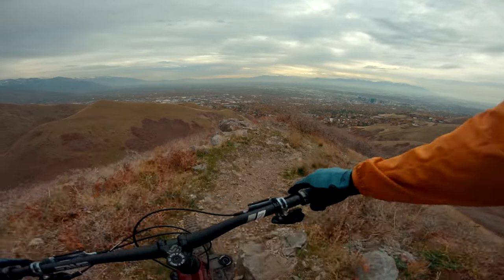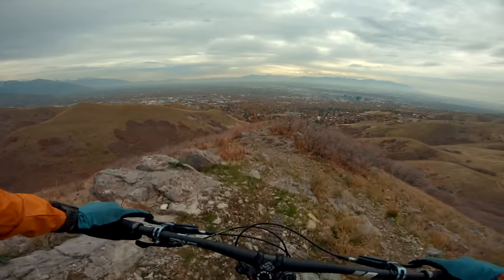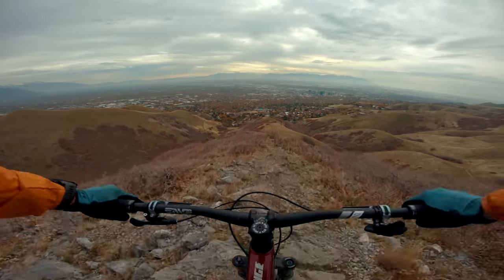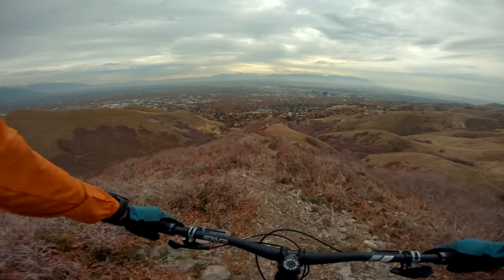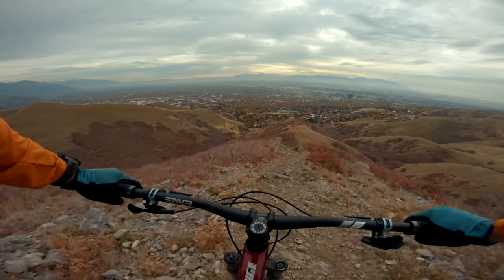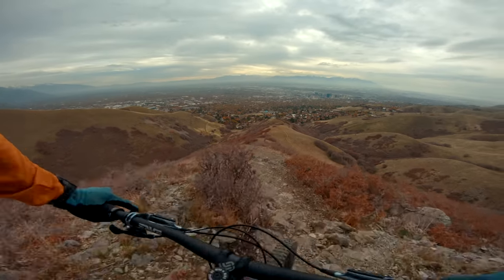Let's talk just a little bit more about that suspension design. Like I said, it's very supportive, but also incredibly deep and bottomless. This bike has a high pivot, so that gives it a very rearward axle path.